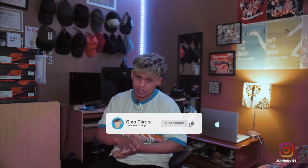Hey, what is good YouTube? My name is Gino Diaz signing in and welcome to my channel. Shout out before I start this video — shout out for the 630 subscribers, nothing too crazy.